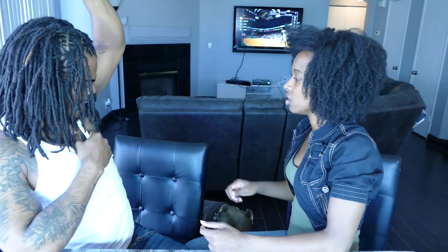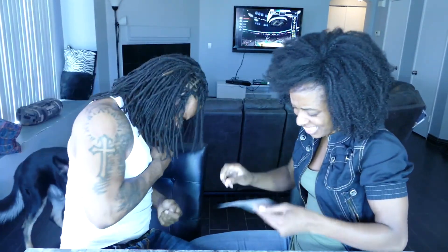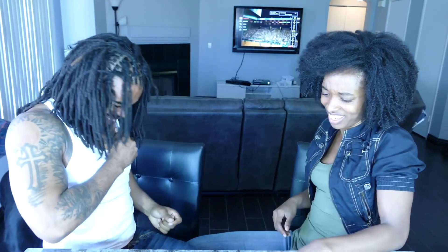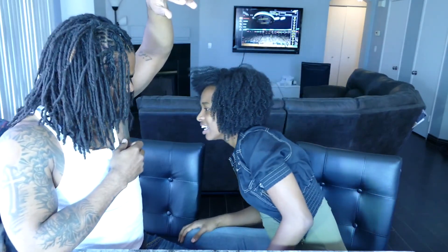I've never done it before so I don't know. I can just imagine the pain right now. I'm sorry — you're not gonna be mad at me, are you? I can rip it. The only way out is to rip it. Ow! If you're gonna take it — I'm sorry. It doesn't work — you just have to do it really quick. Ow!